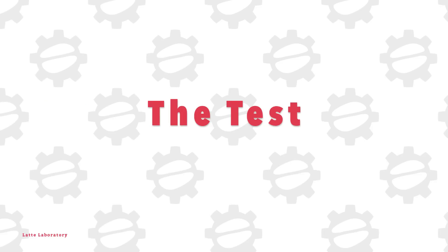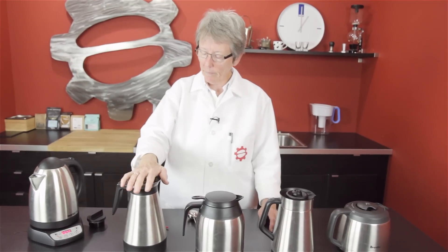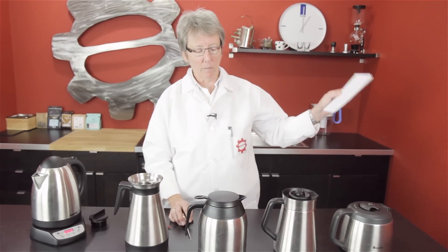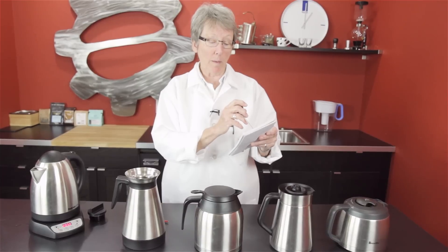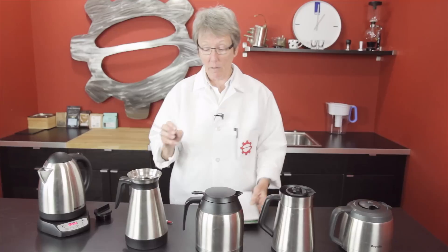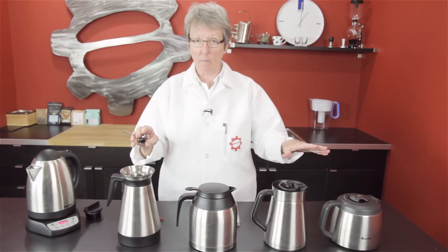How are we going to do this test? We have the water heated up to 205 degrees — 1.7 liters. We're putting the water in and checking the temperature the moment it goes in. Then we're writing that down, and we're going to check each one at 30, 60, 90, and 120 minutes.